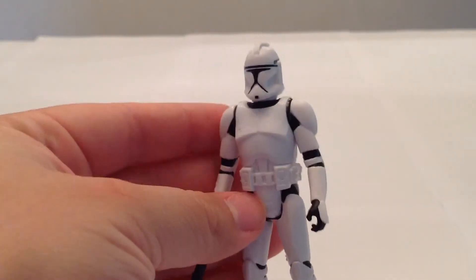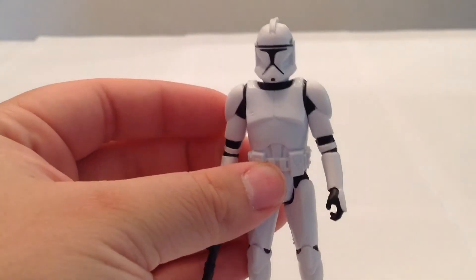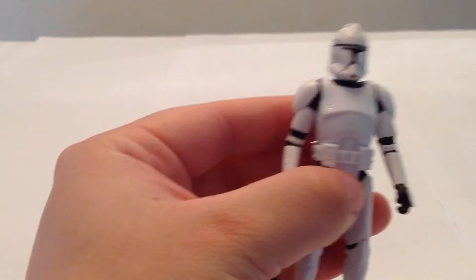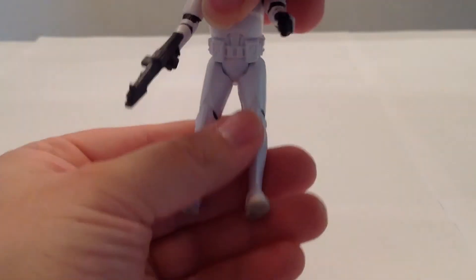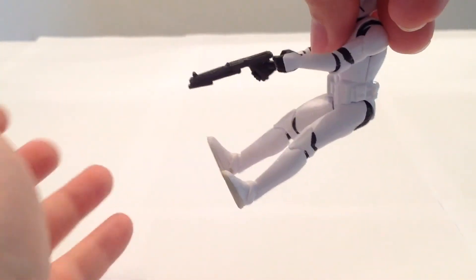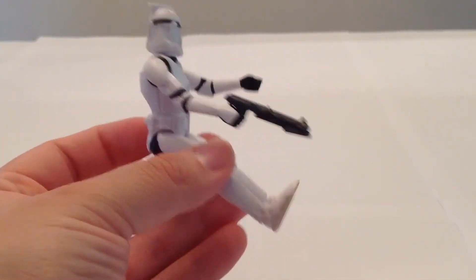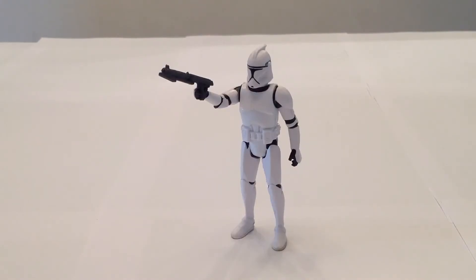Like the other prequel clone figures from this revamped lineup of Saga Legends and Mission Series figures, in the way of articulation we have a swivel at the helmet, swivels at the arms, and swivels at the hips. If we had a vehicle to put him in — I have plenty, but don't have one handy — I think he would sit in most of them quite easily, so long as they don't require knee articulation. I don't think most of them do.